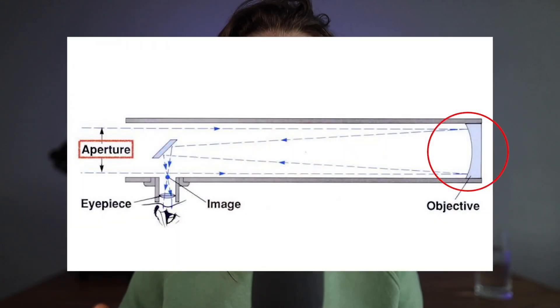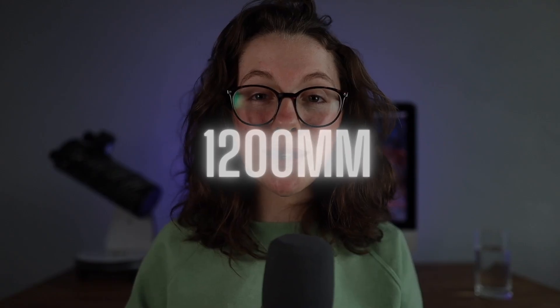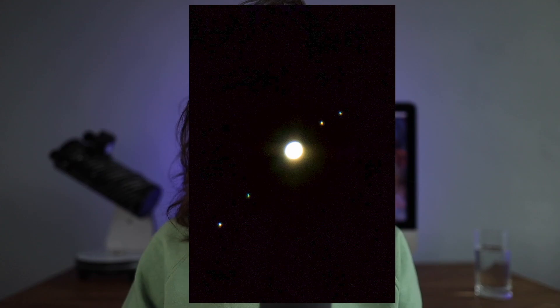Let's start with focal length. The focal length of a telescope is the distance between the primary mirror and the focus point, and the bigger this number, the more the telescope is going to zoom in to different deep sky objects. The Skywatcher 10-inch Dobsonian houses a 1,200 millimetre focal length, which is an excellent middle ground for looking at planets such as Jupiter, specifically when they're in opposition — i.e. their closest point to Earth.